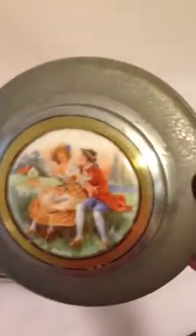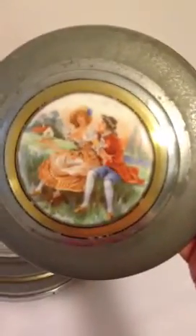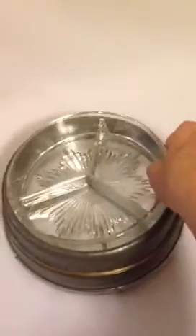In the distance you can see a farmhouse and the young couple. The music box is in three pieces: the lid, the inside tray which is glass and has a starburst pattern and it's divided into three sections.